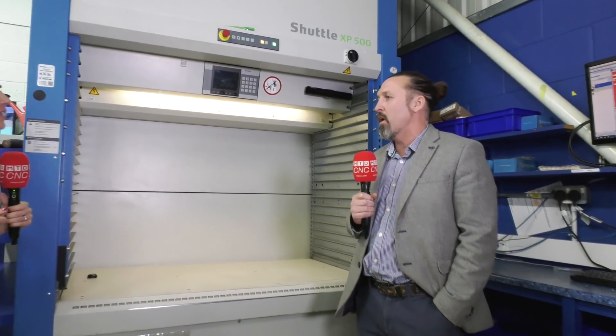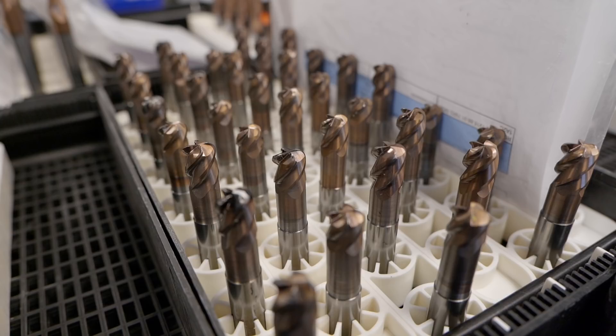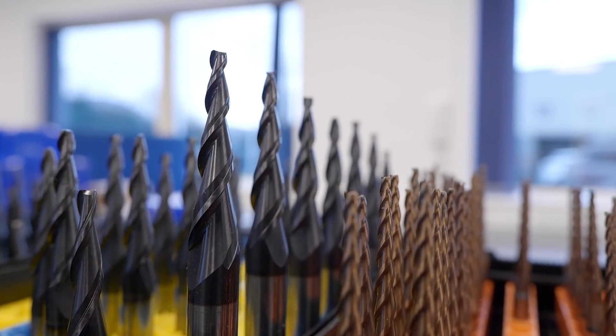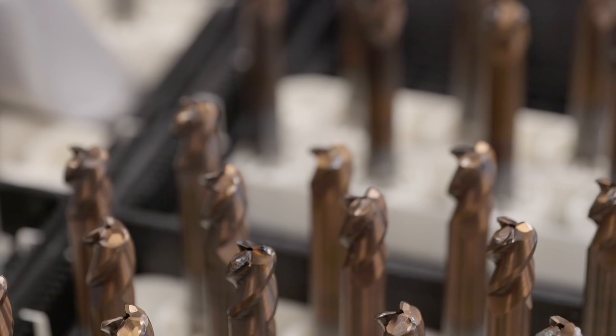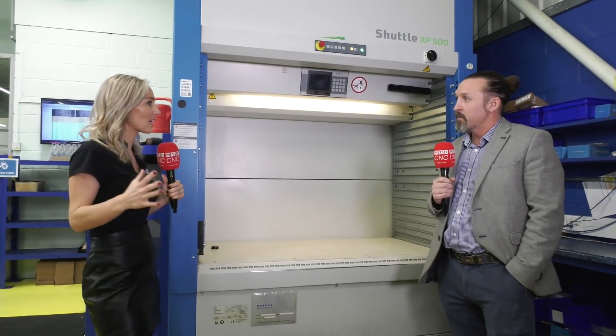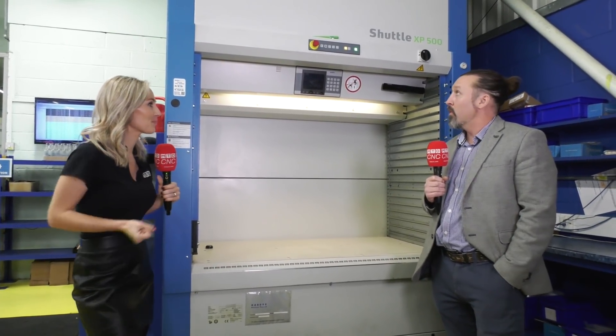You talk a lot about educating people. A lot of remanufactured tools that come back in are normally smashed up — not necessarily from the machines they've been put into, but from how they've been handled. If a carbide tool is smashed against another carbide tool it can easily chip. So we spend a lot of time just educating customers into handling them a bit better, and that helps long term.